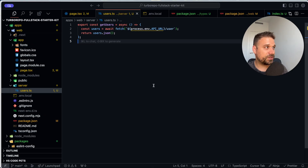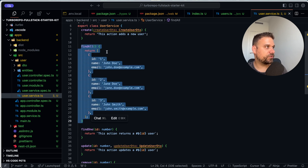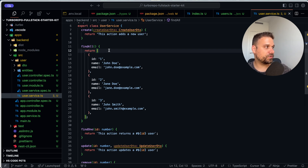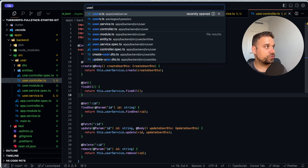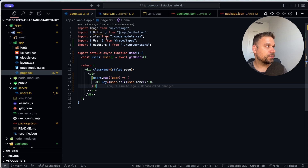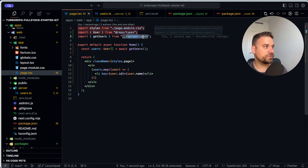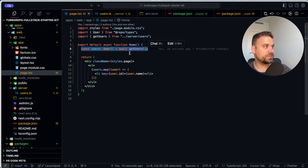The issue was that the variable should be `user` not `users` in the fetch response — fixing that, and now we are getting John Doe, Jane Doe, and John Smith from our NestJS backend. To summarize the flow: in the NestJS `user.service` we return three users from the `findAll` method (which should be a database query), it goes through the controller to create the endpoint, then our Next.js web app's `server/users.ts` bridge fetches those users from the API, and on the page we use `getUsers`, type the result as `User[]` from our shared package, and display it — all fetched server-side from a server component.